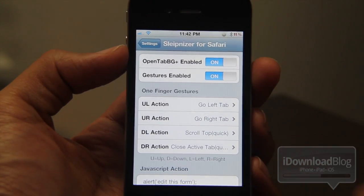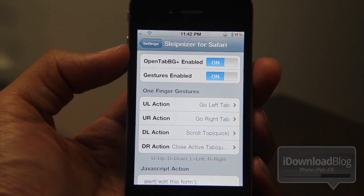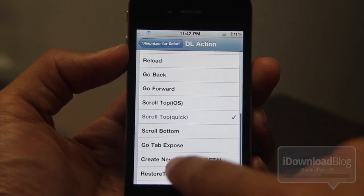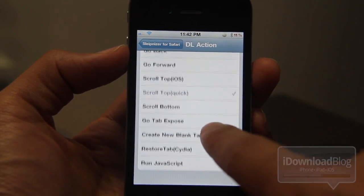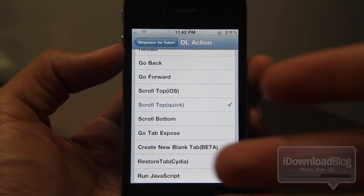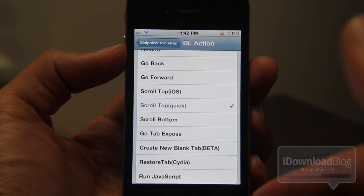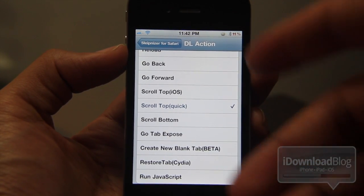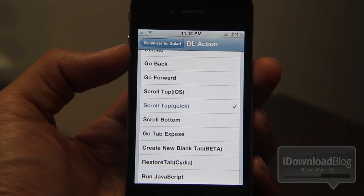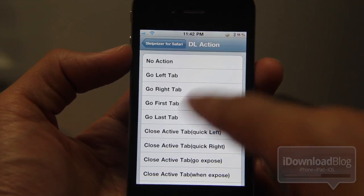There's a lot of settings here — this is the main meat and potatoes. You have open tab in background and gestures, and you can define any one of the available actions to a gesture. Very powerful. You can even see "Run JavaScript," so if you wanted to run a bookmarklet using a gesture, you can actually do that and define the JavaScript right in the settings panel — which is extremely powerful. No more going to your bookmarks to run bookmarklets.